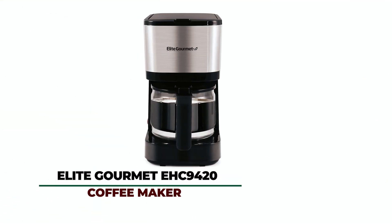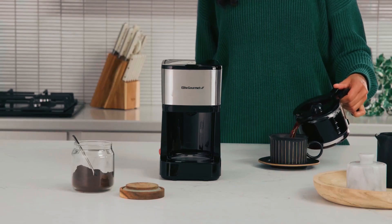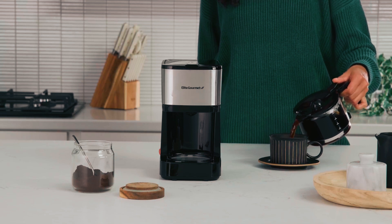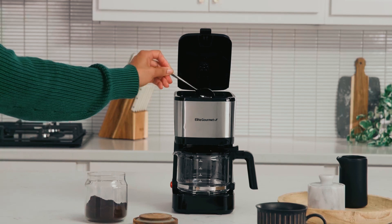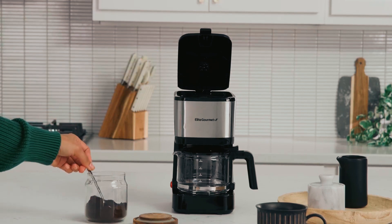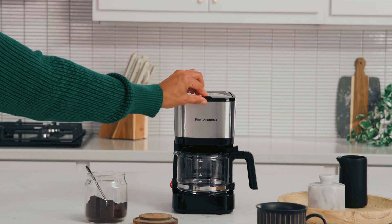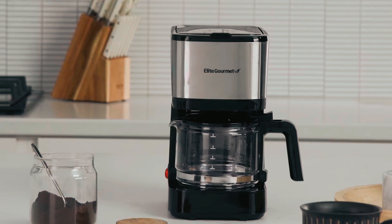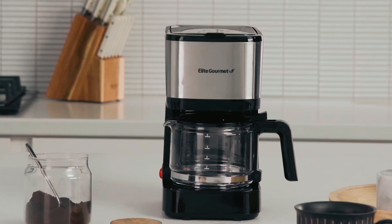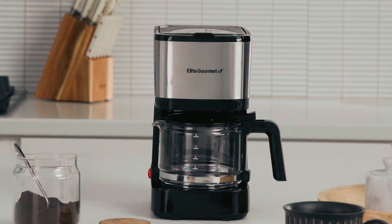The Elite Gourmet EHC 9420 Coffee Maker. The water reservoir holds up to 5 cups with a level indicator to ensure that you always have enough water ready for brewing. It also has a 5-cup glass carafe, perfect for brewing the correct quantity of hot, fresh coffee for either one person or a small group of people. It has a pause and serve function allowing you to grab a quick cup of fresh coffee in the middle of brewing if you're running low on time or just need a quick coffee fix.